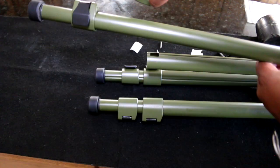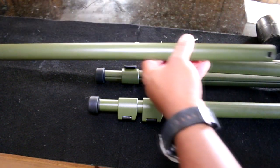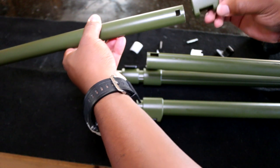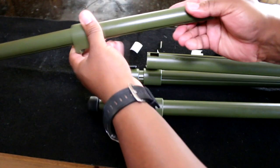Alright let's get started. Make sure the feet are facing the right way. Put this on first, keep the angled portion at the top, slide it down out of the way.